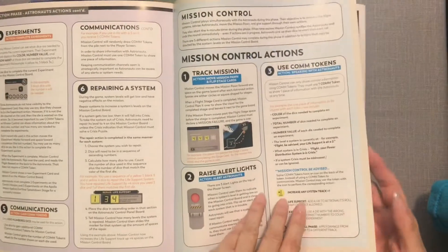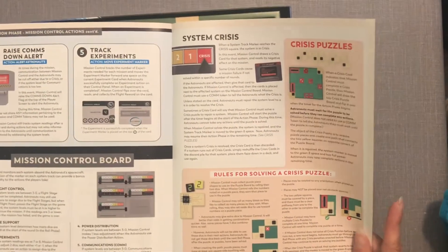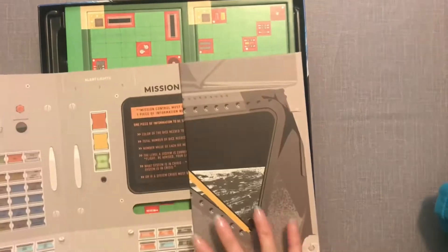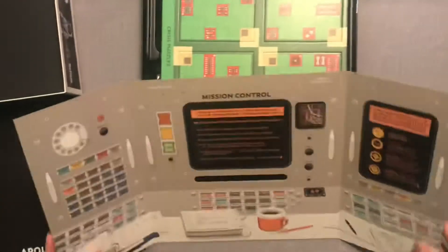There's a system crisis section — that's interesting. Rules for solving a crosshole crisis puzzle. Okay, cool. And then this one opens up, I think.